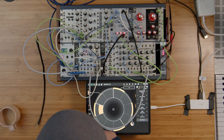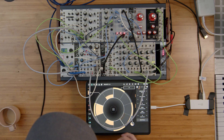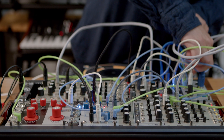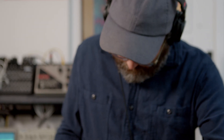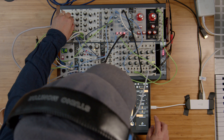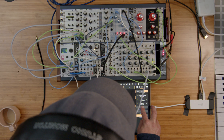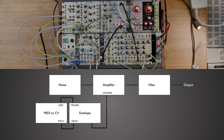By playing with different attack and decay times we can get really different types of effects. One way to make the hi-hat pattern more interesting is by changing the envelope on it. What I'm doing here is actually taking the pitch information from my hi-hat track and using that to lengthen the volume envelope on the hi-hat sound.